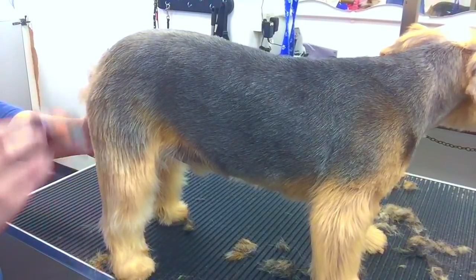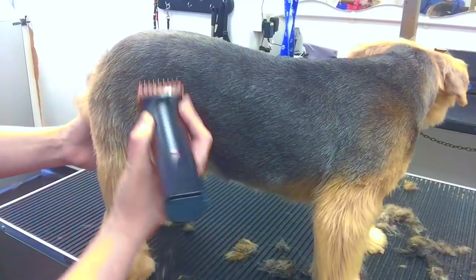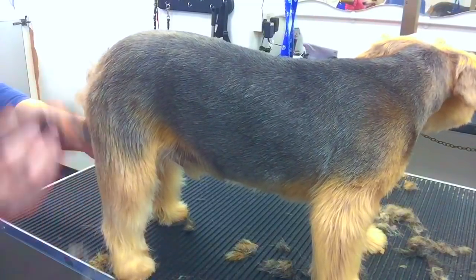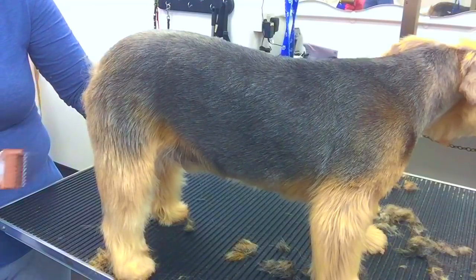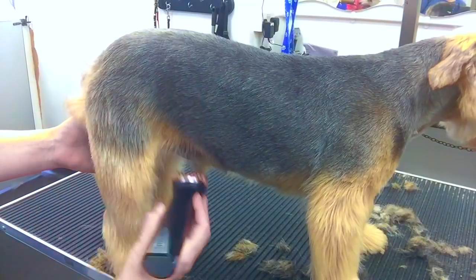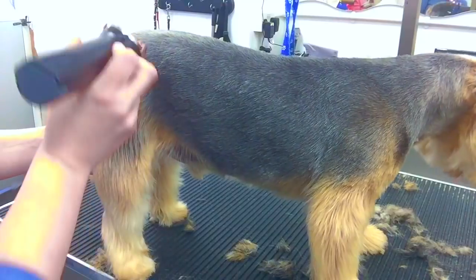We've clipped his body on a 6F with wide blades — these are much, much easier and give a much neater finish. I'm taking his body down, taking his skirt off because the owner likes him nice and tight underneath. I'm using comb attachments down the legs just to make life a little bit easier for trimming.